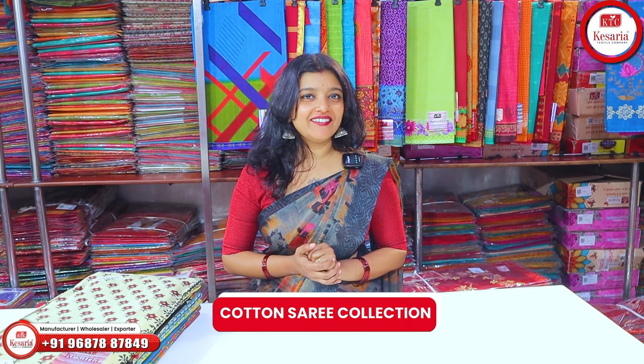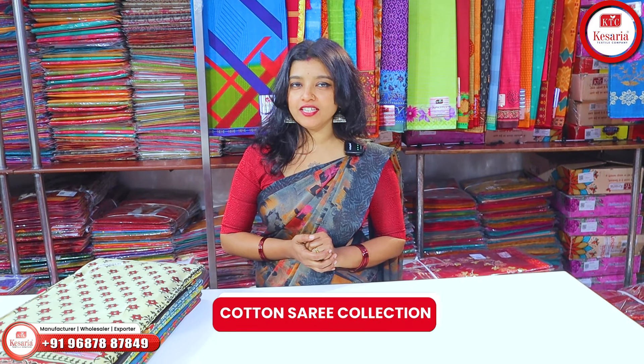This one is a pure soft fabric and cotton fabric. This one is the official look and style look. This one is 100% comfortable. This one is about 600 rupees.